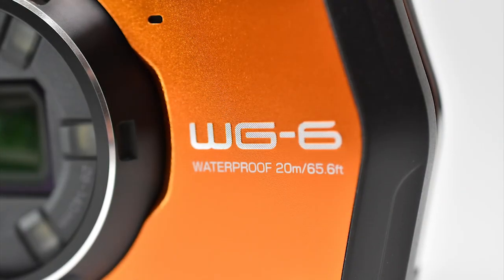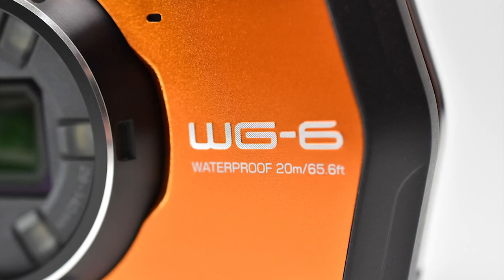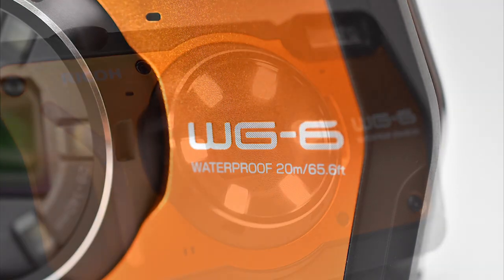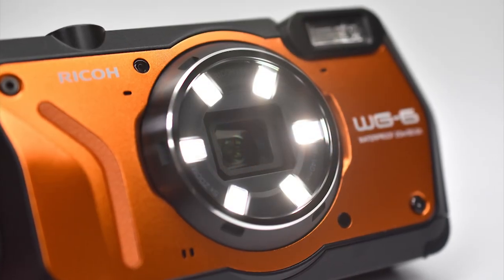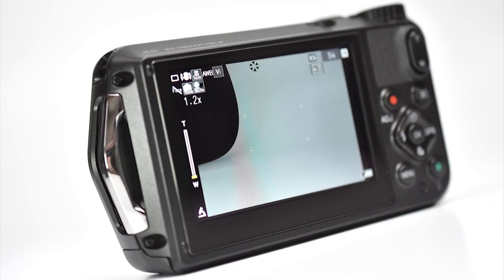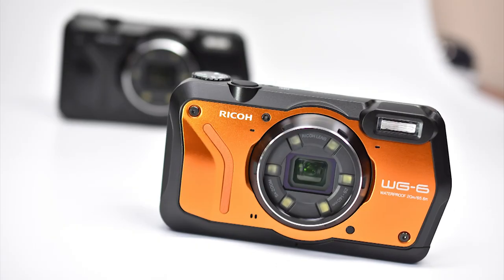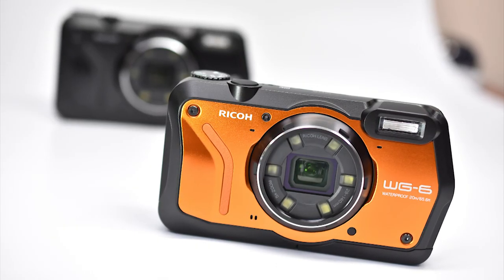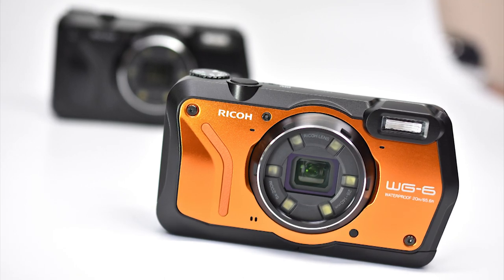It's waterproof down to 65 feet for two continuous hours, so it's great for snorkeling or other waterlogged activities. It's shockproof to 6.9 feet, so it's perfect for hiking or action sports. It's freeze-proof, so skiing and sledding are no problem. And it's even crush-proof, so you can accidentally step on this thing or pile all your gear on top, and it'll be none the worse for wear.